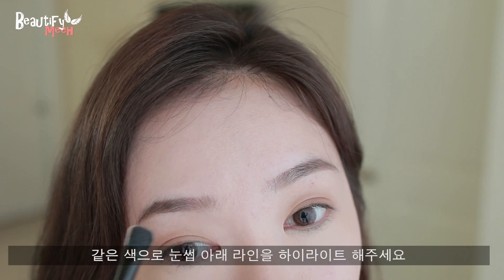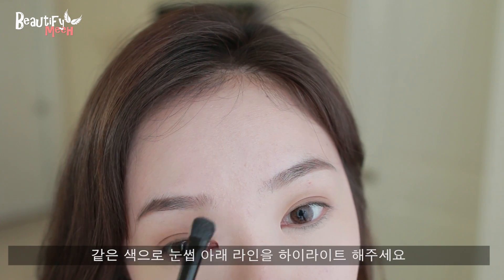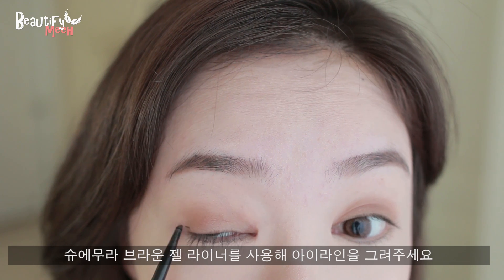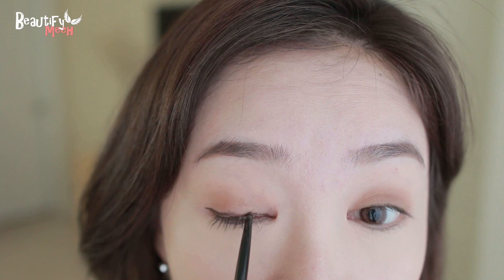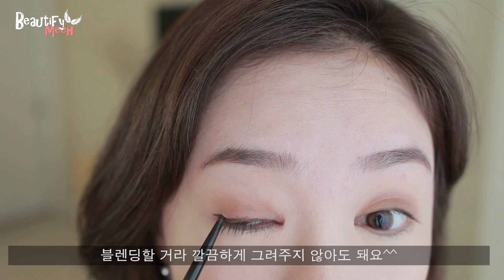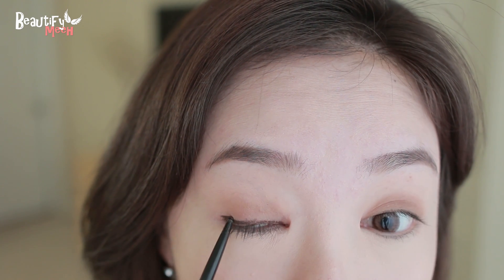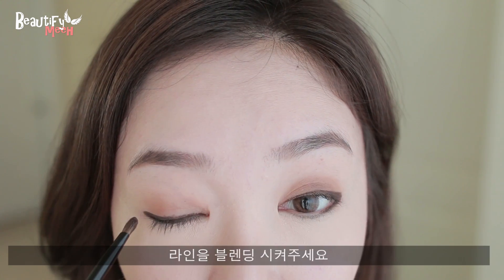I'm also going to use that light shadow to highlight my brow bone. Next, I'm going in with a dark brown gel liner and drawing it down. The line doesn't have to be perfect because we want to blend it out anyway. I'm also applying it on the outer third of the lower lash line, then blending out the line.